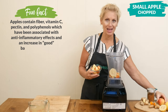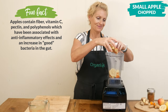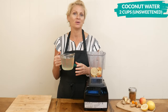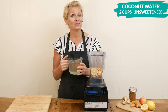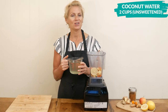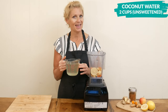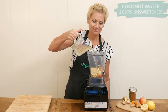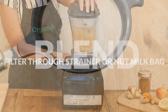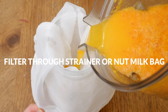Next, one small chopped up organic apple just for a tad of natural sweetness — and when I say small, I mean small, it's a very small apple, but you're welcome to add in a large one if you'd like. Last, I have two cups of unsweetened coconut water, which is loaded with electrolytes necessary for healthy digestion and hydration. Just be sure to use coconut water that doesn't have any added sugar.